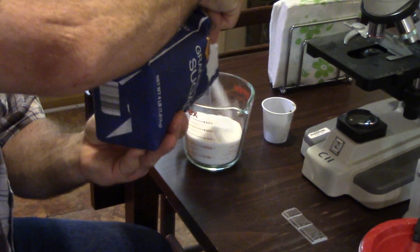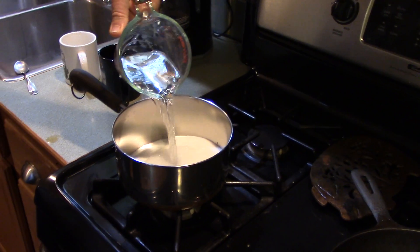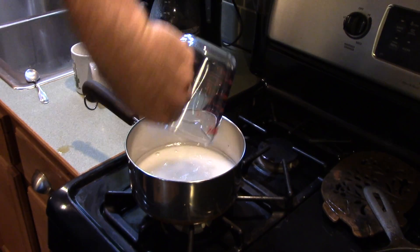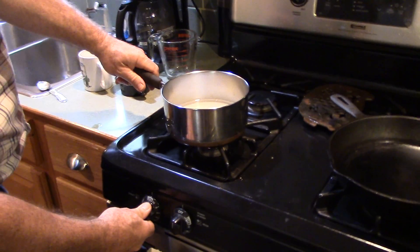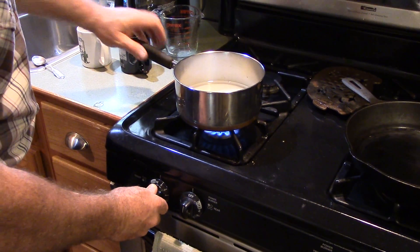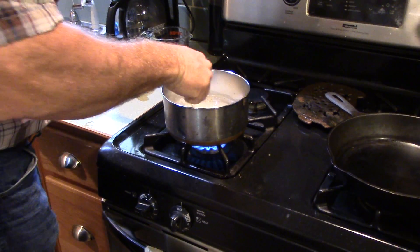After you have your samples, mix 5 parts sugar to 4 parts water to make your sugar solution. An easy measurement is 1¼ cups of sugar in 1 cup of water. It may take some time and a little heating on the stove to get the sugar to dissolve completely. The solution is intended to be very dense so that once the fecal samples are mixed with it, any eggs will float to the top.